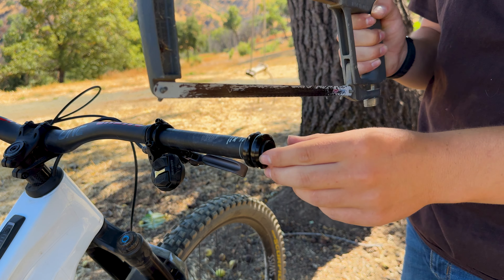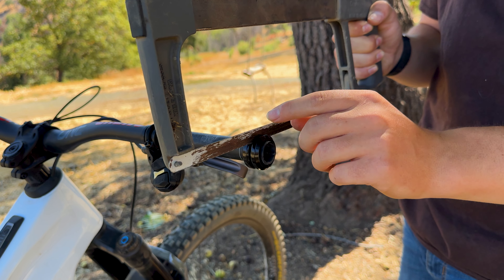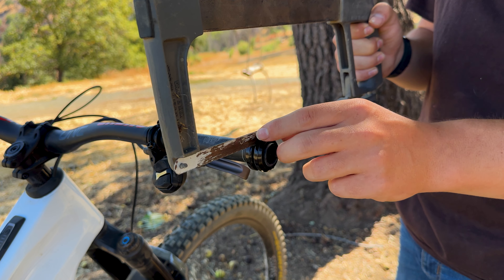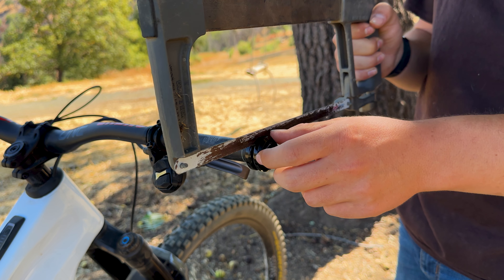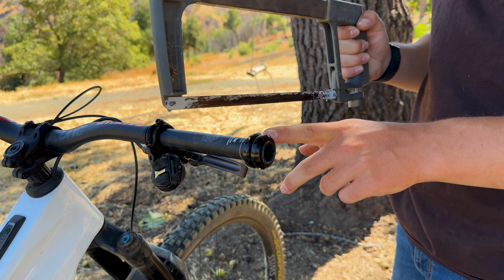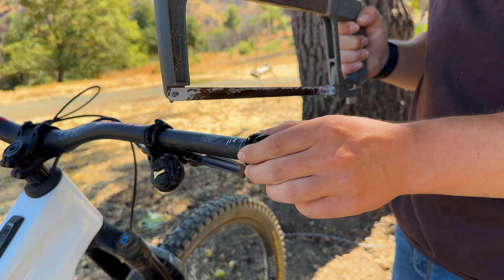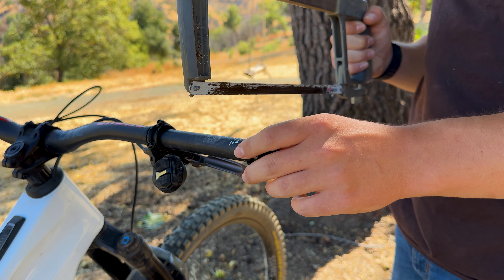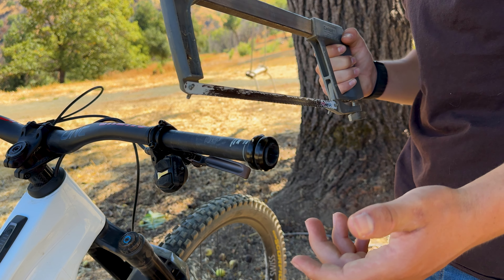Now as you guys can see, we are all lined up. You don't want too much friction between these two clamps — just enough that it'll keep the saw in the right spot. Something to point out: you actually don't need two of these. It just makes it slightly easier and less likely to go off track, but you can easily just use one and that'll do a perfectly good job.